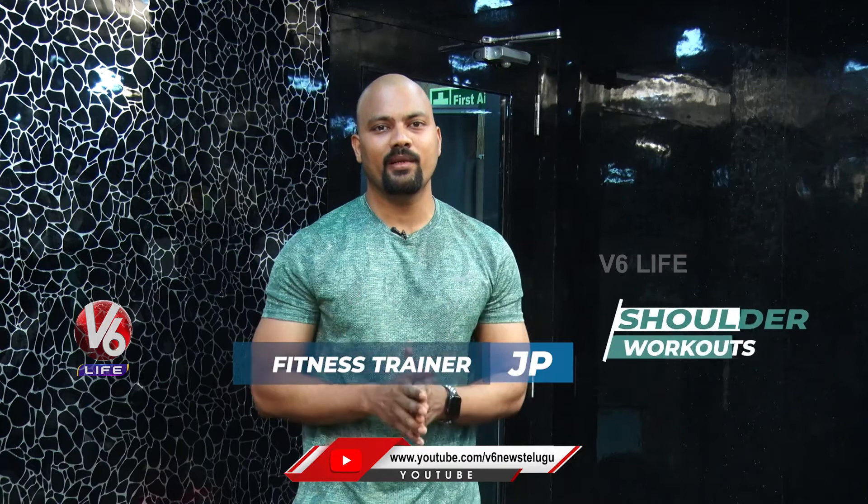Hello everyone, welcome to 360 Fitness. This is your fitness trainer JP. Last time we covered deltoids, shoulder deltoids part 1. So here we are going to do part 2.